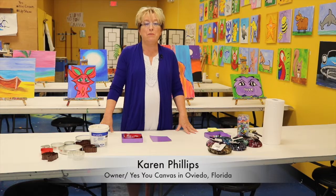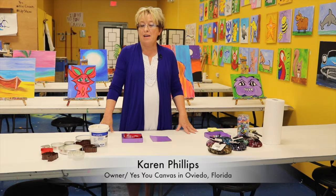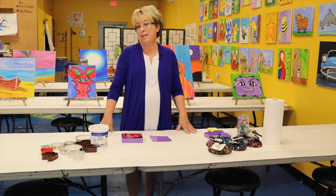Hi, my name is Karen Phillips with Yes U Canvas, and along with our wonderful paintings we're also introducing mosaics. It's an easy process.